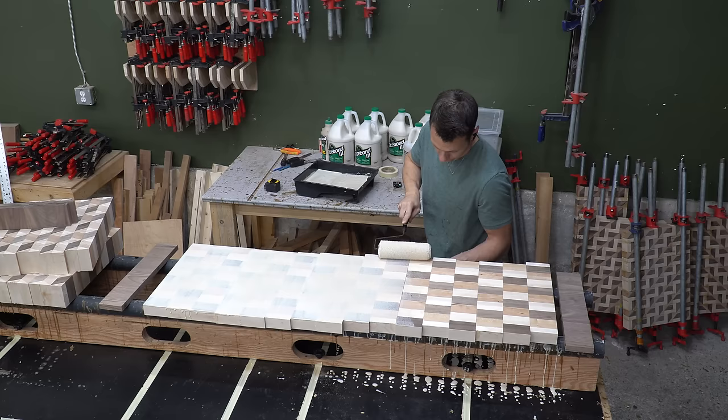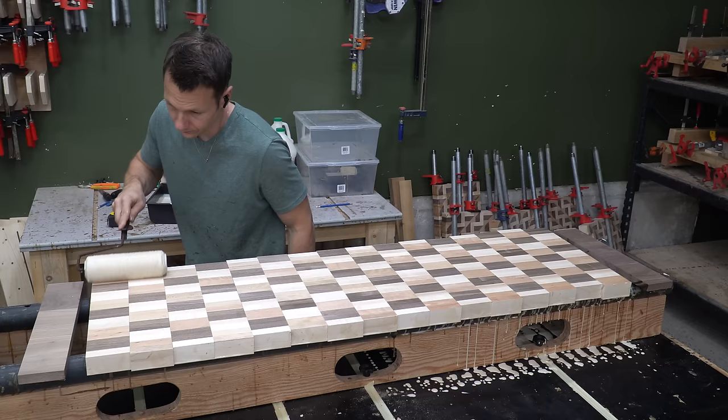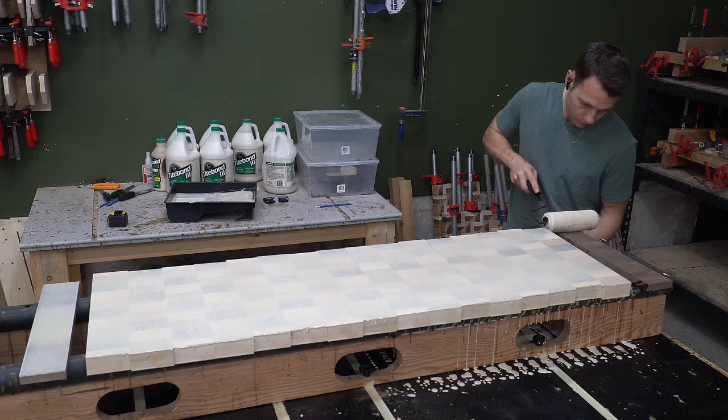I find the final glue-ups on these pattern boards to be about the most stressful part of the process. You get one shot, and if something slips and you don't catch it, well, it stays like that forever. I've had my share of slips in the past, but luckily everything went well on this build.